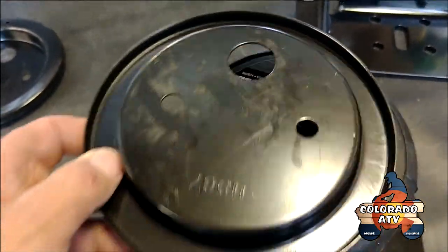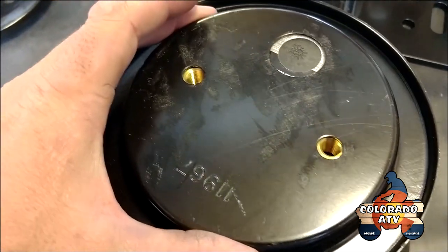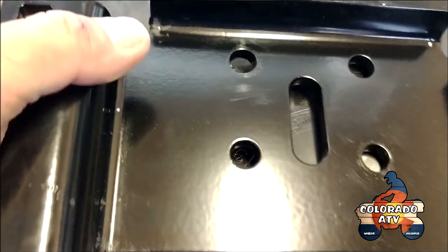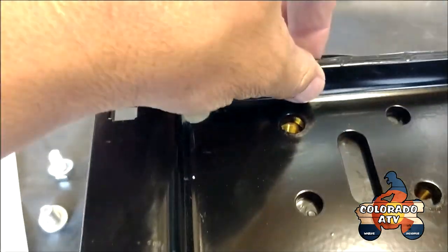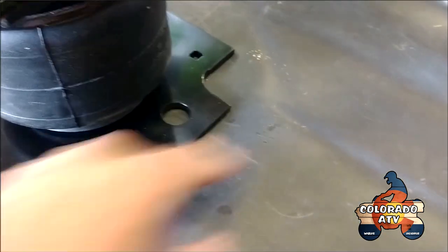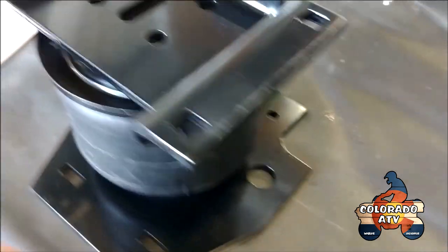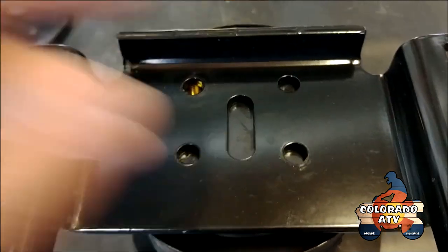The next thing is to put on the roll plate, line up the holes, and then put the bottom bracket on, line up the holes. The lip goes to the back, toward the front of the truck, on the side that's inside the bed. On the other side with the airbag, you do the complete opposite.